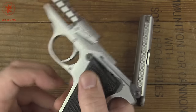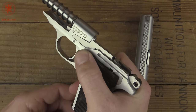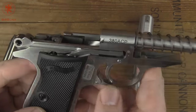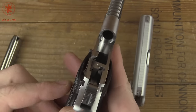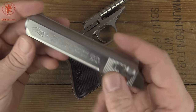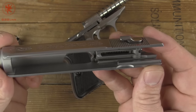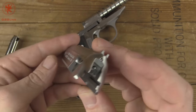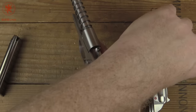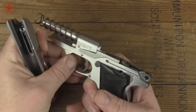You can see what functions as our slide stop — when the empty magazine is in there, it pushes this bar up and that prevents the slide from going forward. Look at that machining — it's near a mirror finish. Looking inside the slide: nice and clean. It looks like we don't have the modern drop safety or really many of the modern features that a lot of us have come to expect or consider standard.